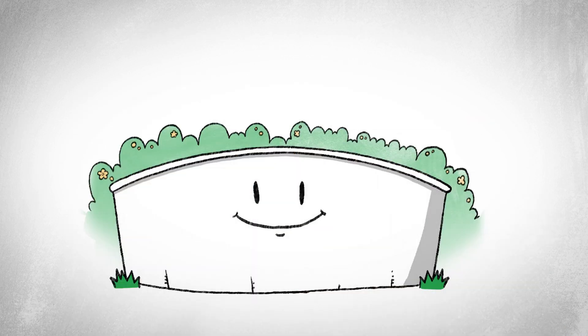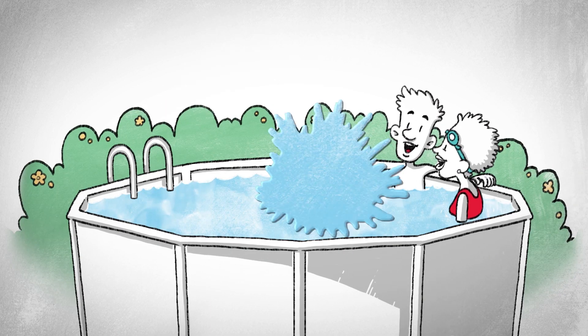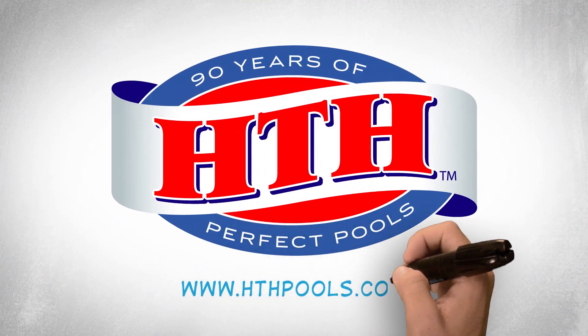Finally, follow the manufacturer's instructions to check and reconnect your equipment, and you're ready for pool season. Find more tips at hthpools.com.